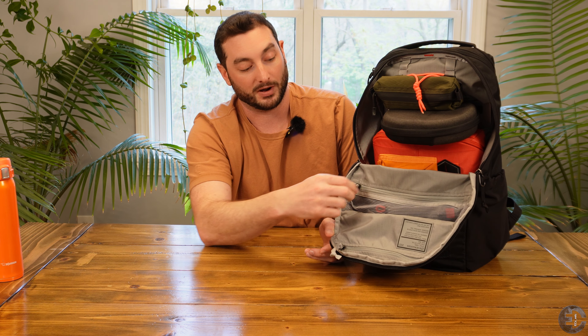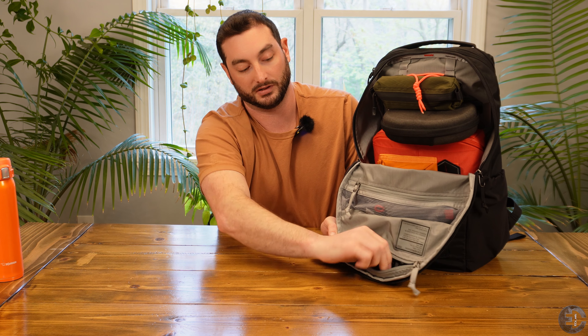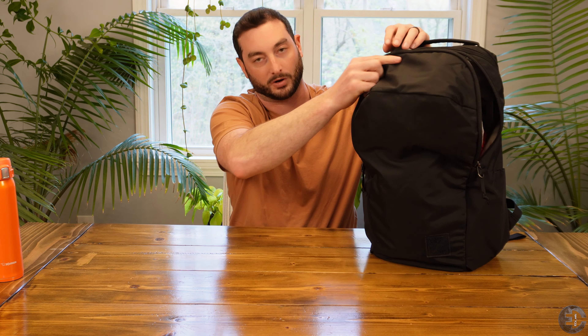Whereas if the zipper was in the same position as the top pocket zipper and I were to open these, my stuff would come out — I can't use this pocket when it's in that upside-down orientation. This bag does stand on its own when fully packed.